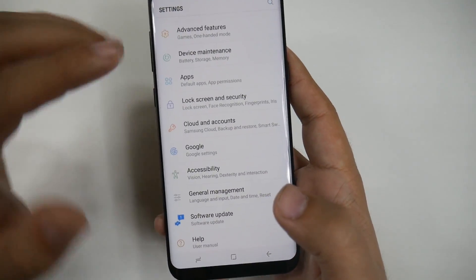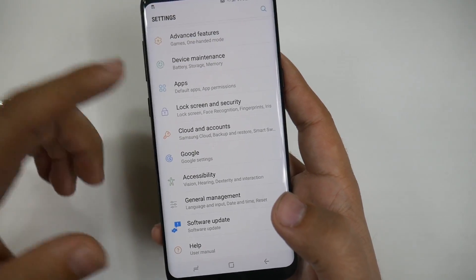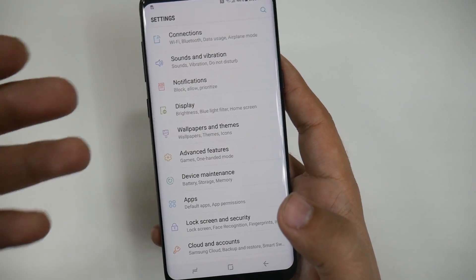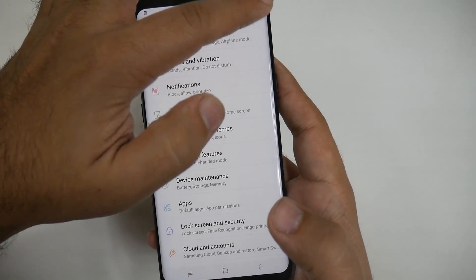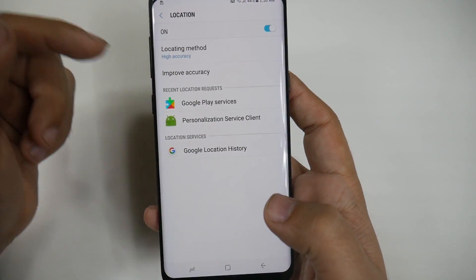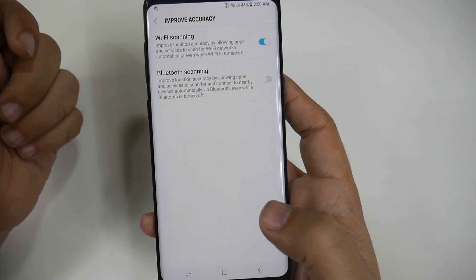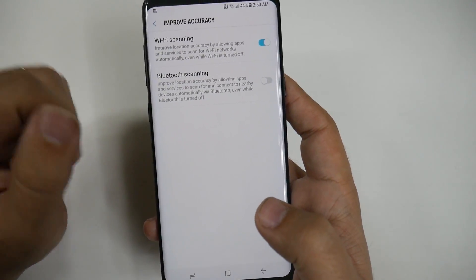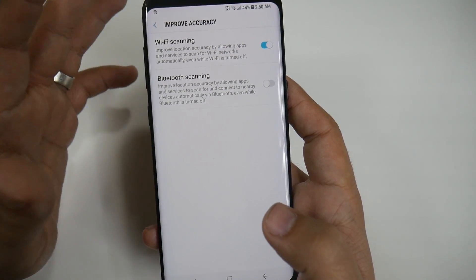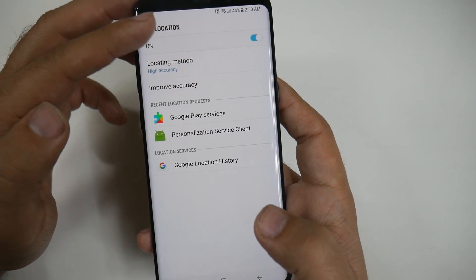We're also going to make sure that our location doesn't drain by always having Bluetooth on. Your phone will naturally have Bluetooth on even when you're not using it. How do you stop this? You hit Search and you type in Location. From here, you go to Improve Accuracy and you turn off Bluetooth Scanning. You can turn off Wi-Fi Scanning too, however Wi-Fi scanning really does make your location come up a lot quicker than just GPS. So I would personally leave that on and turn off Bluetooth Scanning, because Bluetooth isn't necessary.